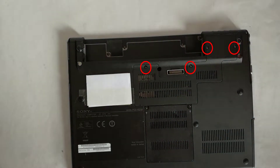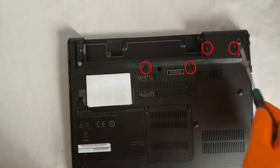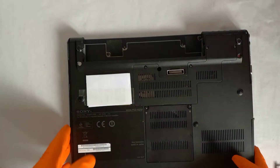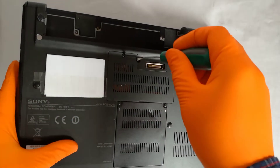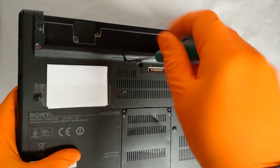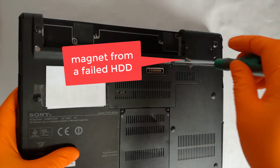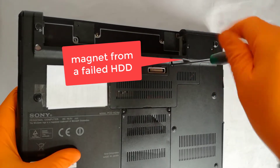Step 2: I remove these 4 screws with a Phillips screwdriver and I remove the heat sink cover. It helps if your screwdriver is magnetic, or you can put a small magnet on the screwdriver to not lose the screws. I used a magnet from a failed hard disk drive.